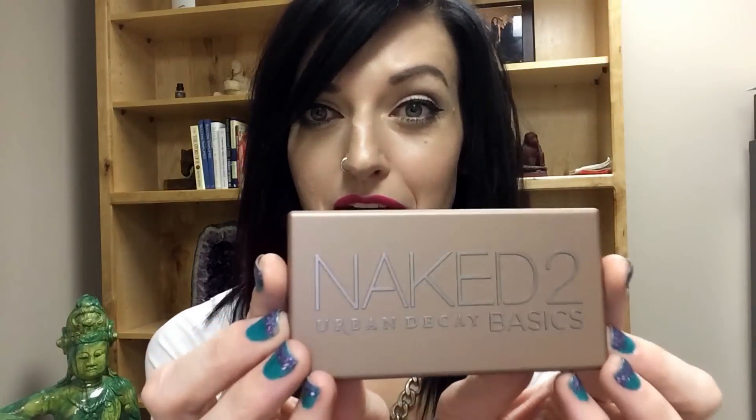They just hadn't put them out on the shelves yet. Here is the beautiful little gem right here. I noticed something: if you have the regular Naked palette, the Basics palette kind of color matches with it.